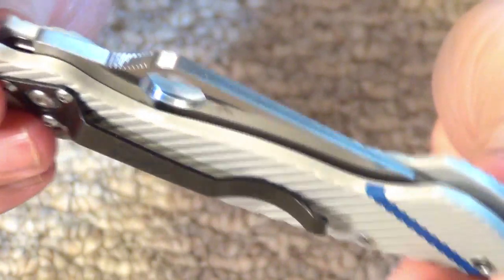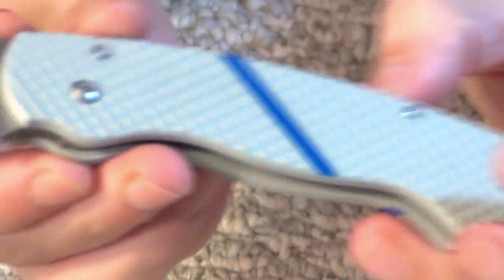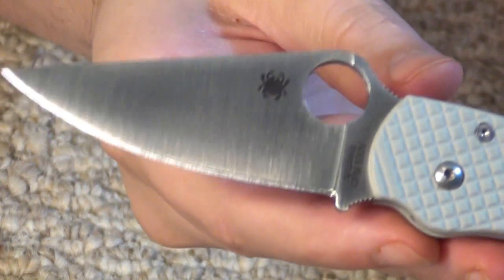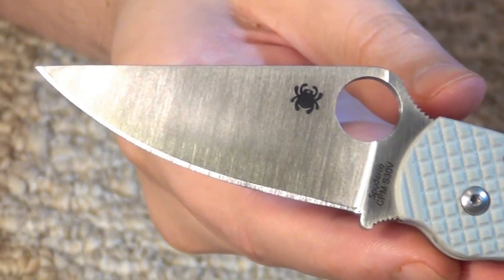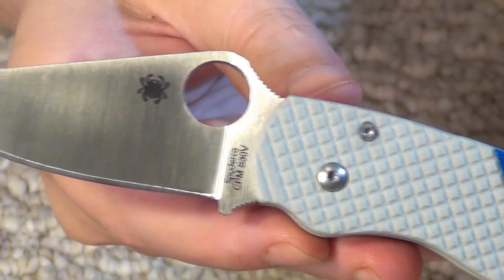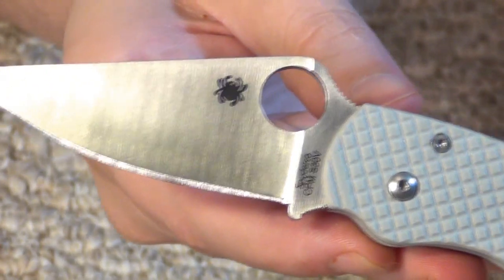And it's just an excellent job. See that S30V blade on the Paramilitary, and look at it next to the G10 — that is pretty damn beautiful.